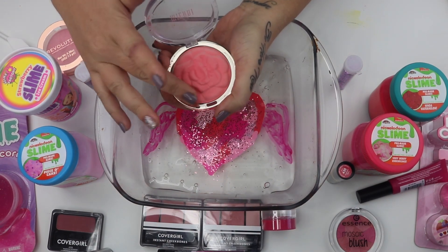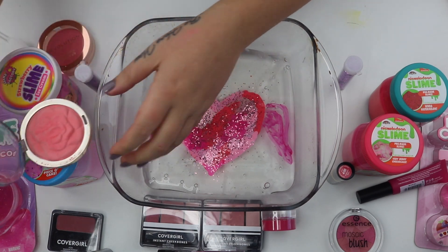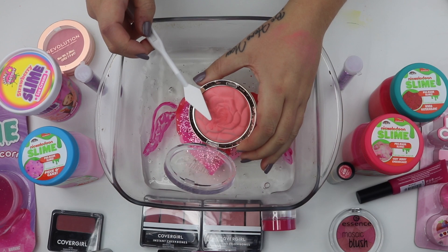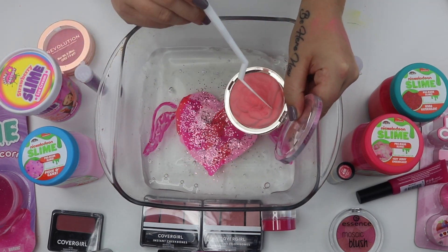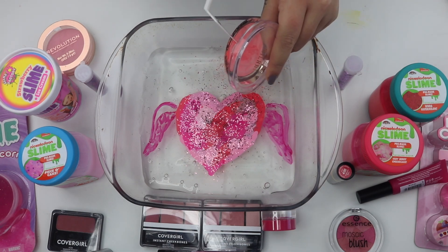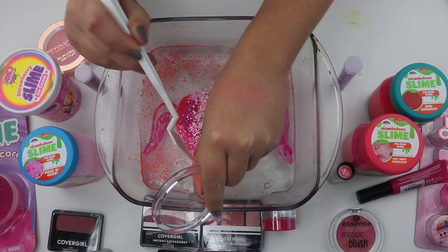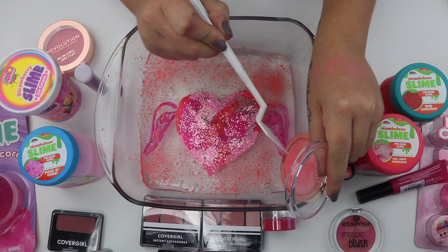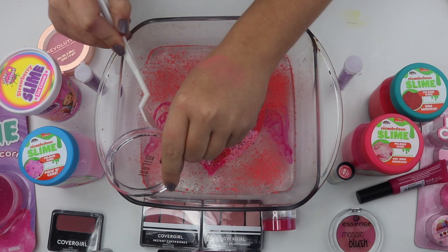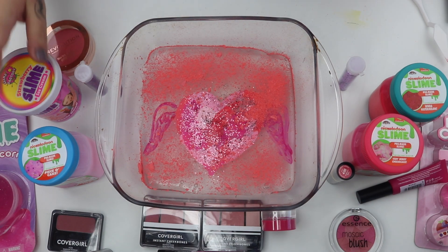Now we have this Milani blush. This is Coral Cove blush, but if I swatch it — who in the world is going to wear blush that color? That is horrifying. I am glad to destroy it. We're just going to sprinkle this around. That actually is a little bit satisfying — it's like sprinkling salt and pepper onto your food before you eat it. I've actually graduated from the pepper; instead of using black pepper, I use the chili pepper now. I know that this is going to pigment the slime so well. I'm literally so excited to see what this slime looks like.